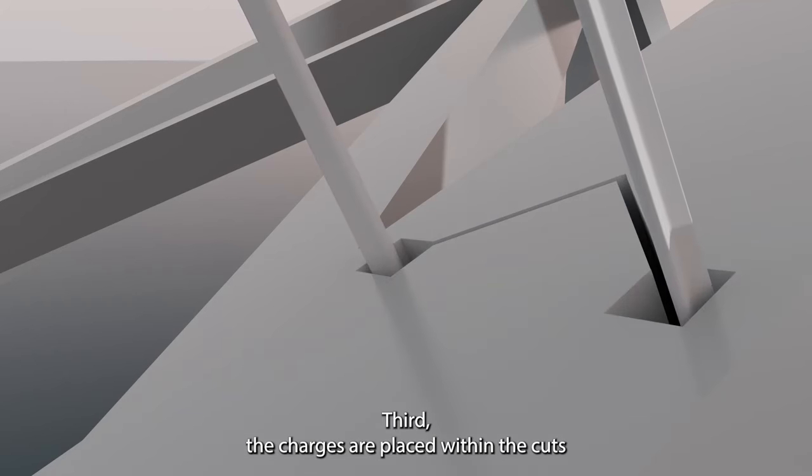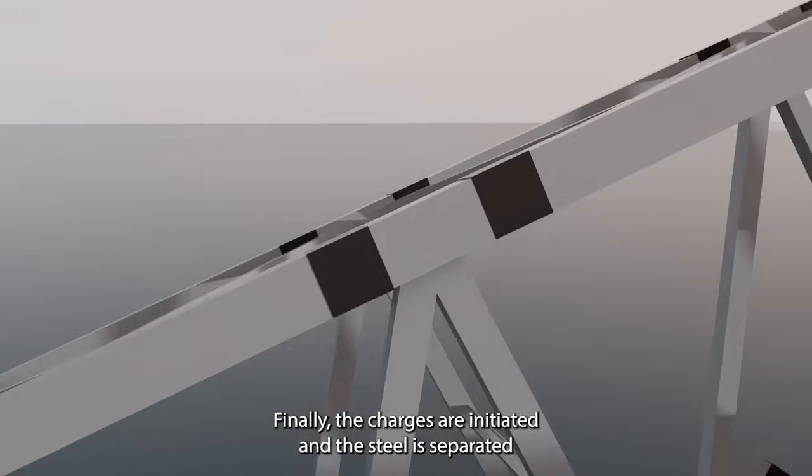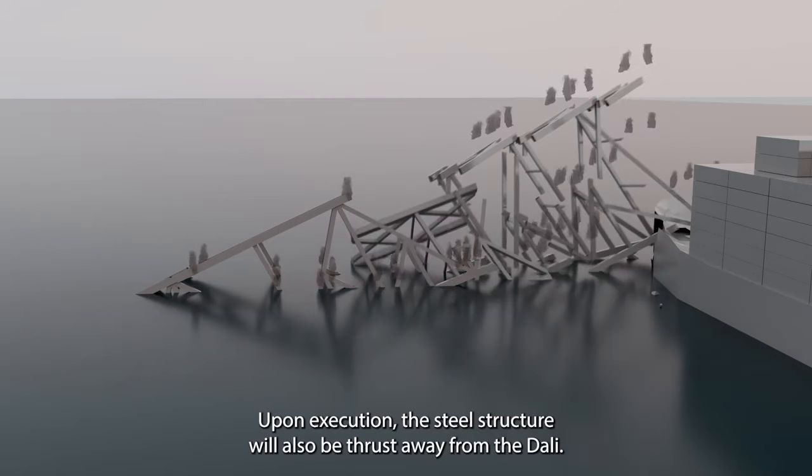Third, the charges are placed within the cuts and then encased with a wrap similar to a large piece of tape. Finally, the charges are initiated, and the steel is separated by precision cuts that are merely millimeters in width.